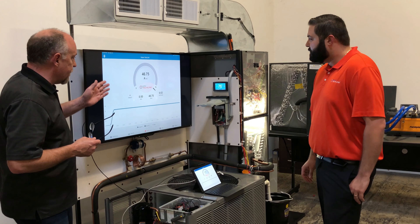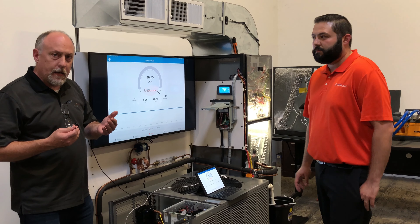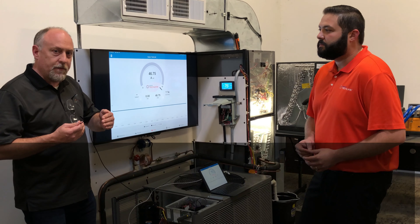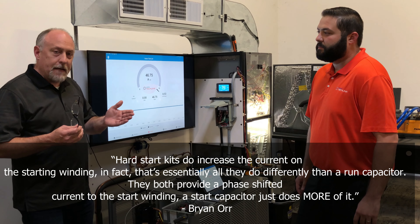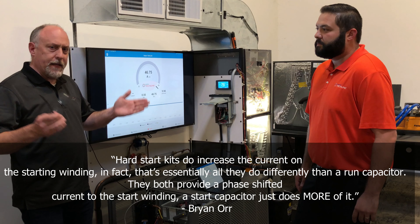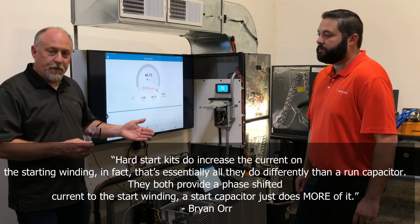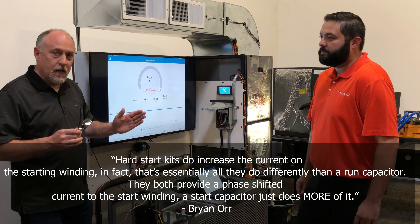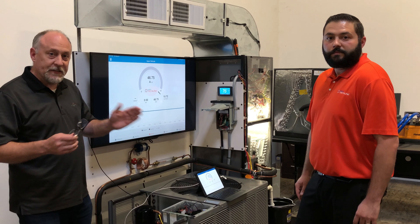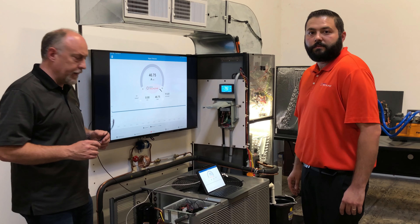That's something a lot of people don't understand. If you're using a lower quality meter, it doesn't have a fast enough sampling rate to actually catch that. So a lot of times people put a hard start kit on there and go, 'The amp draw dropped down from 48 down to 37 or 35 amps — my inrush current dropped way down.' Well, it actually didn't. Your meter's just not fast enough to see what happened, because now the compressor start time is a lot shorter.